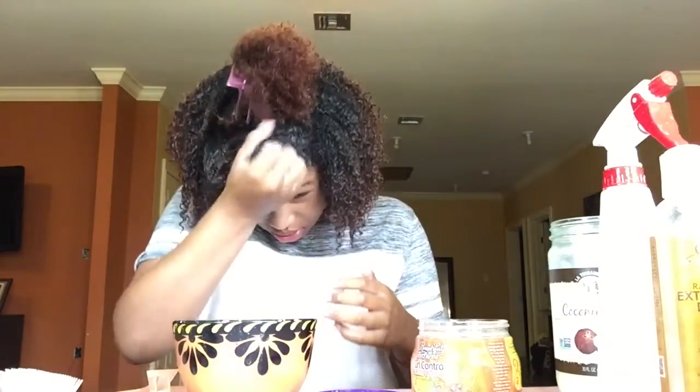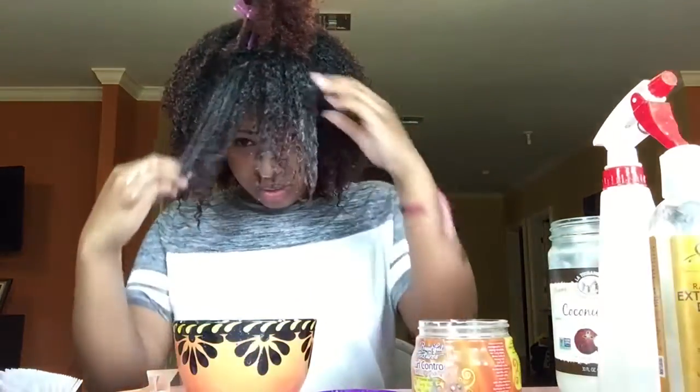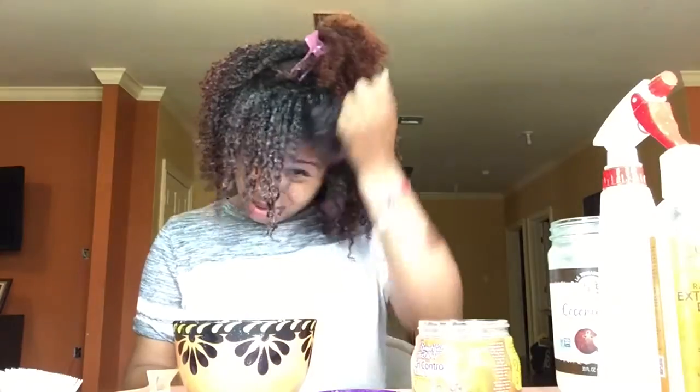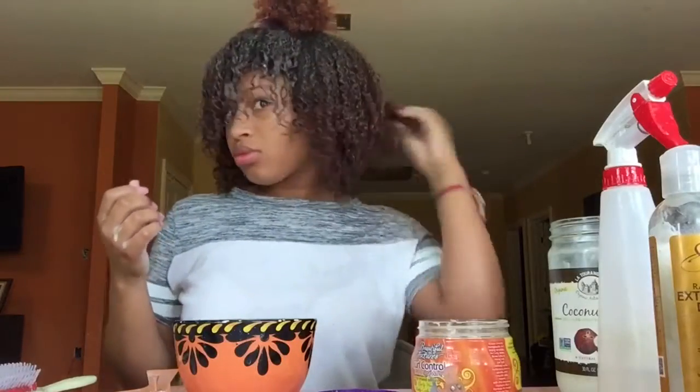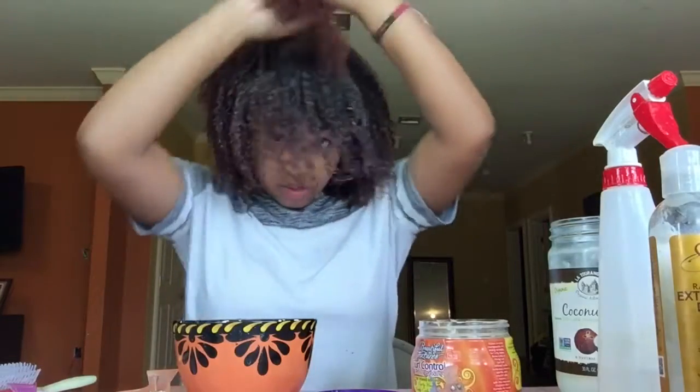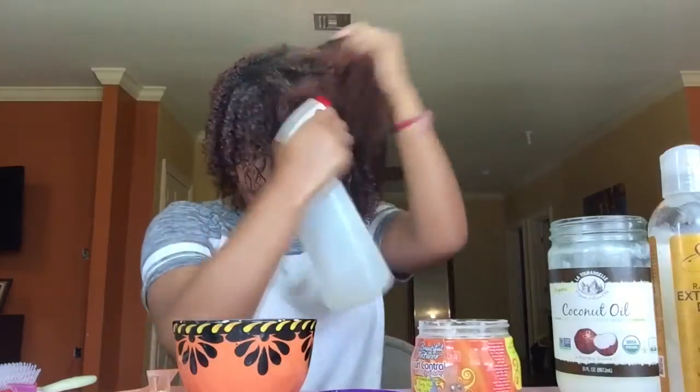On the front I just like to scrunch my hair up to get my curls popping, because as you can see we're having a few problems here. Now I'm going to move on to the next section and do the same exact thing.